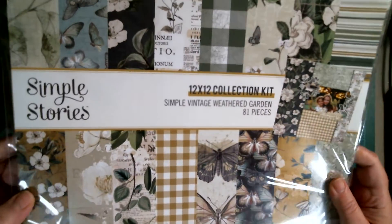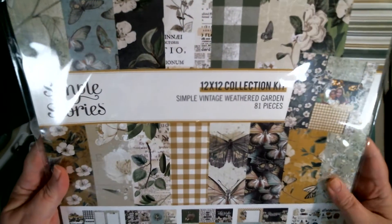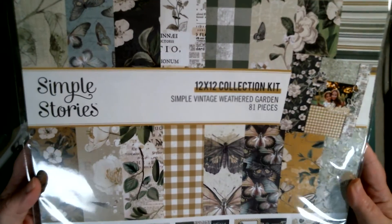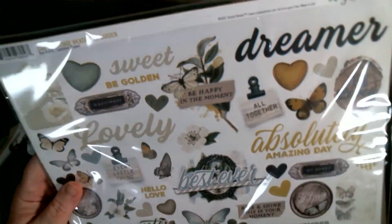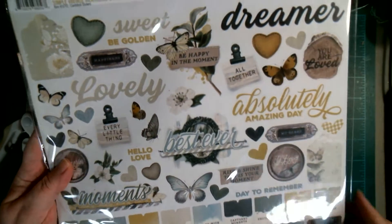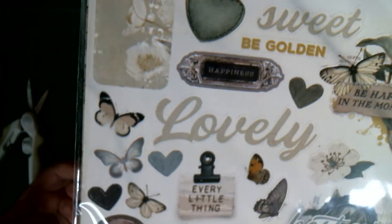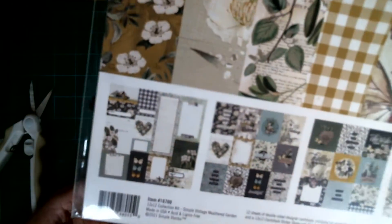Look how beautiful this paper line is — it's by Simple Stories and it's called Simple Vintage Weathered Garden, and there's 81 pieces. It even has stickers, and there's tickets, and look at those butterflies! You can only want all the butterflies. But I love this paper — look how pretty it is.